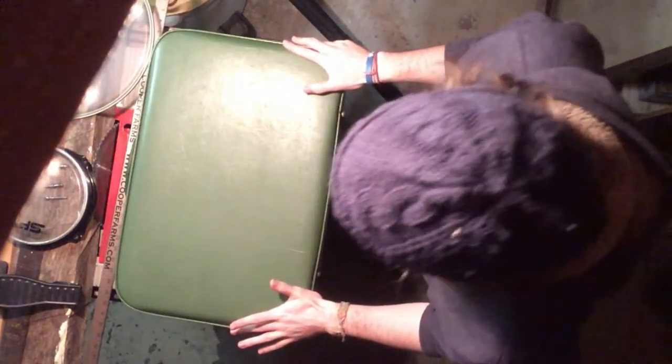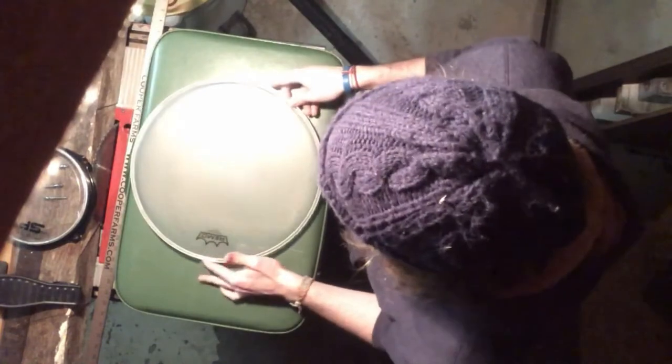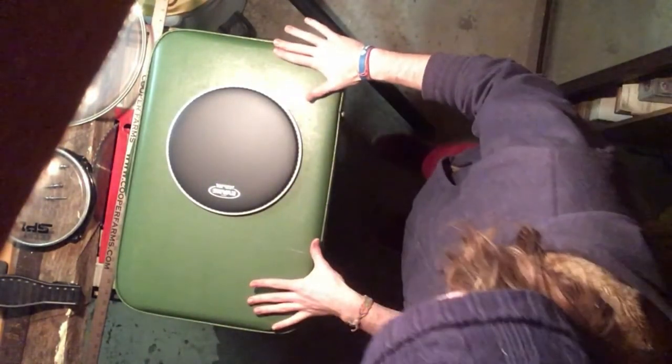If you decide to go with a drum head, you need to figure out what size is good for your suitcase. I have a pretty average sized suitcase, so something like a 14 inch is a little too big, and something like an 8.5 inch is a little too small, but a 10 inch snare head is just the right size.